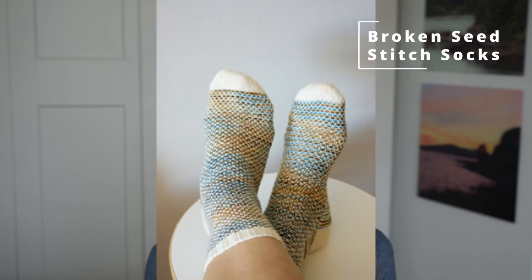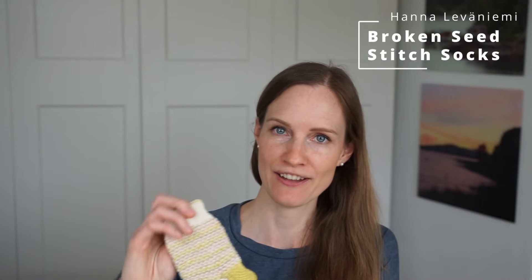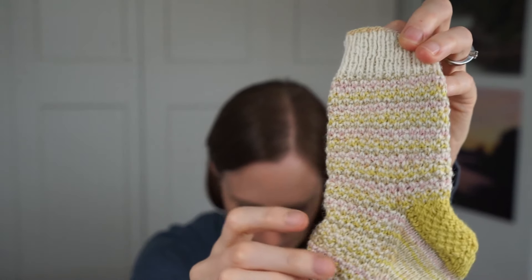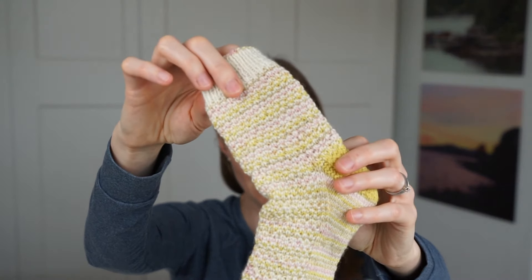The next pattern I want to talk about is called the Broken Seed Stitch Socks by Hannah Leveniemi. I think this is an absolutely beautiful pattern. If you are looking for a pattern that gives you a two-color or even multi-color effect without doing colorwork knitting, I can highly recommend it. This beautiful motif is created by slip stitches.